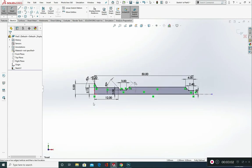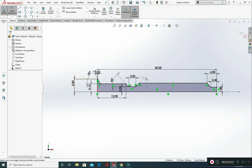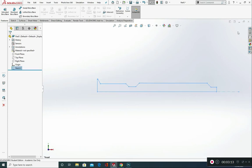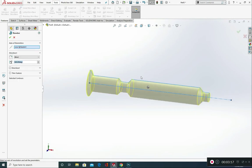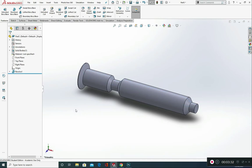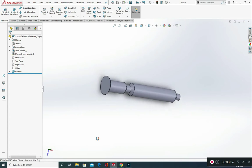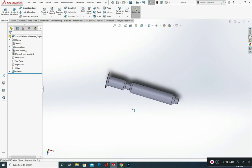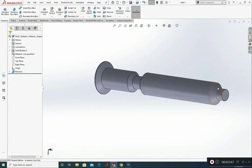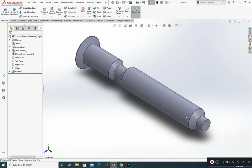Once you've got those measurements in, we're going to do a revolve. Exit the sketch first, then go to Revolve Boss Base. It's already picked up our line. If it hasn't, click on the Axis of Revolution field and click on that centre line, then set 360 degrees and click the green tick. That's the main shape we need. You can view it in isometric view by pressing Control and the number 7 on your keyboard to get a nice isometric view of what you've produced.